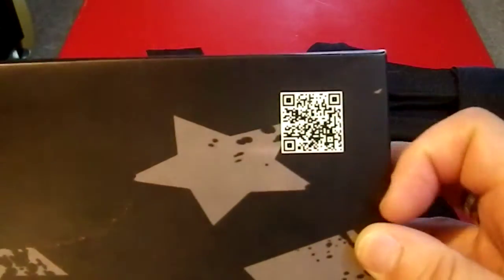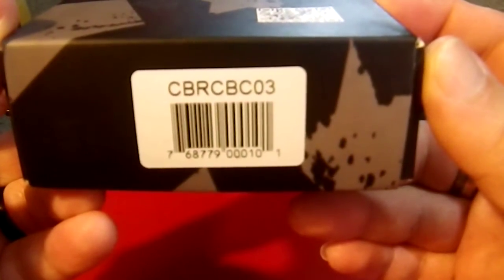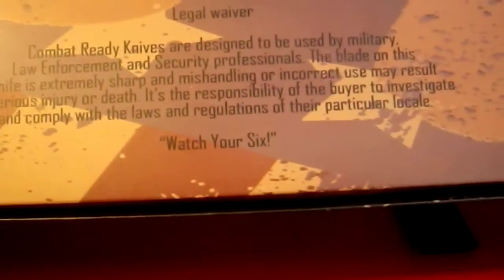They've become so modern — there's a little QR code on here. The model number is RCBC03. Obviously this thing is made in China. It's a big blade, and it's reasonably priced. I think I paid something in the $43 to $45 range for this.